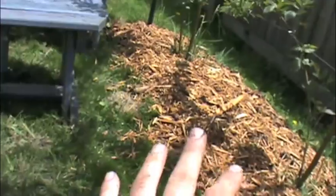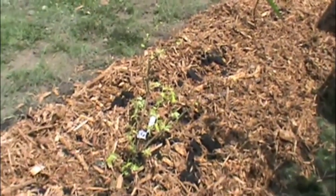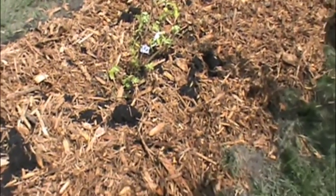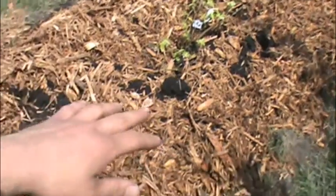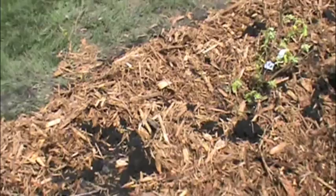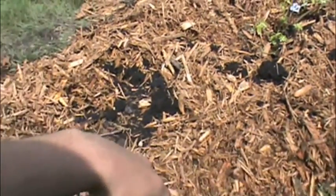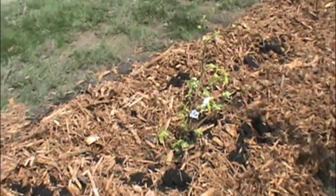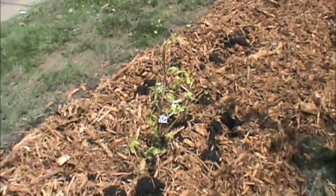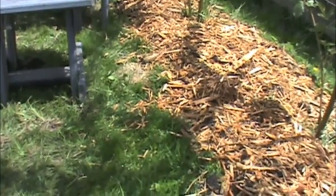Over here I just waited until I watered everything, and that was a mistake — it didn't absorb enough. But over here we soaked the cardboard and the soil. And then when putting the mulch on, I actually soaked that in water also, so it's been helping retain a little bit more water, because just spraying off the mulch with water, it dehydrated pretty quickly.